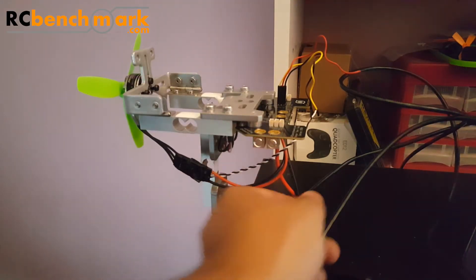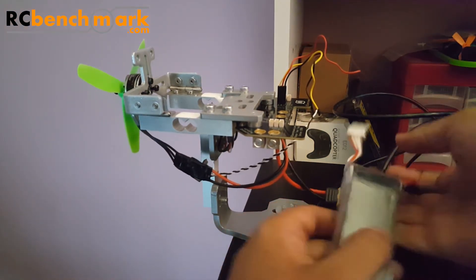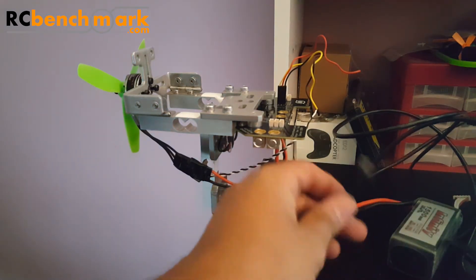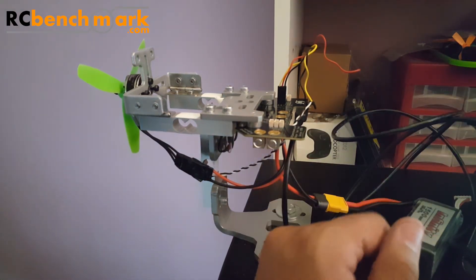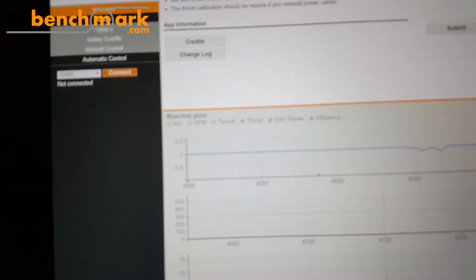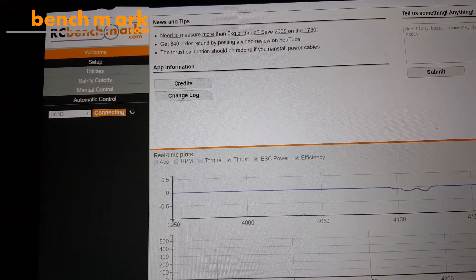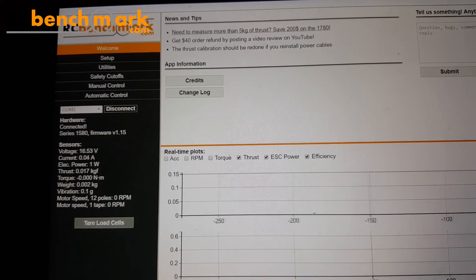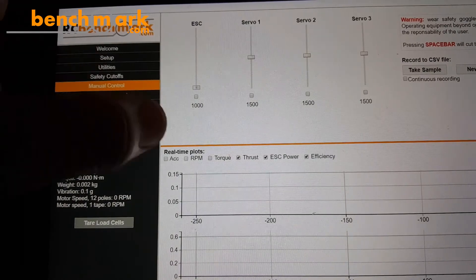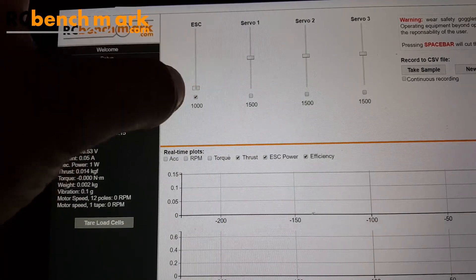Alright, I plugged it into the PC. I'm going to plug in the battery now — make sure there are no wires and your hands are nowhere near the propeller. So we plugged it in, set it down, and let's plug in the USB. Now we go to the Chrome app — select the COM port, connect, and we're in. We go to manual control, enable it, and we're just going to increase the throttle. It's going to get kind of loud.